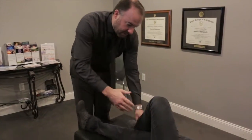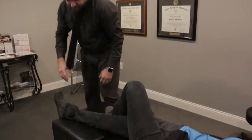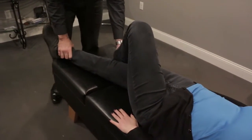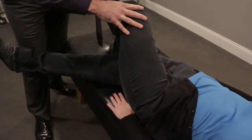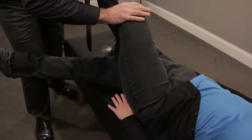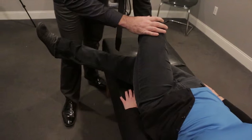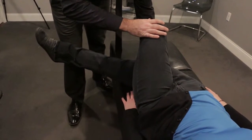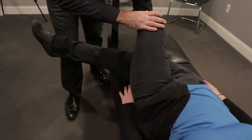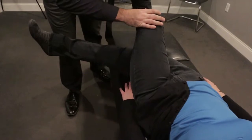Now for the side of the hip, we're going to be stretching out the IT band, which is right here along the side. So if we're going to be stretching the right leg, we'll cross the left foot over, and then move this leg out a little bit. Put our knee against her ankle, hold this in place, and then push against her ankle — now you push against me, and relax.